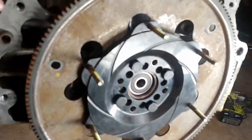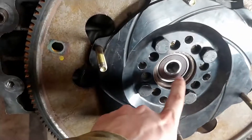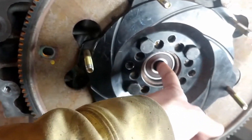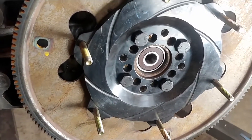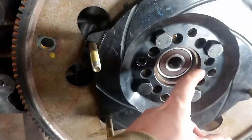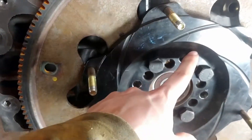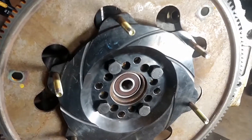You also need to find a pilot bearing. This one came out of a Colorado because the Colorado came with a manual transmission and the rear of the crankshaft is the same size. You need to find the inner diameter of your crankshaft. I'll take this off along with my flex plate and show you what I'm talking about.